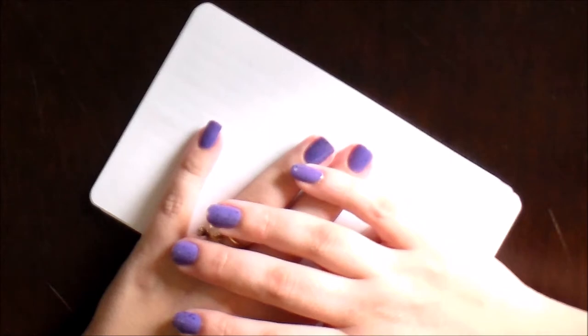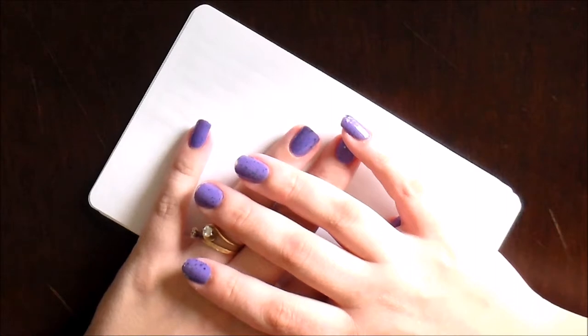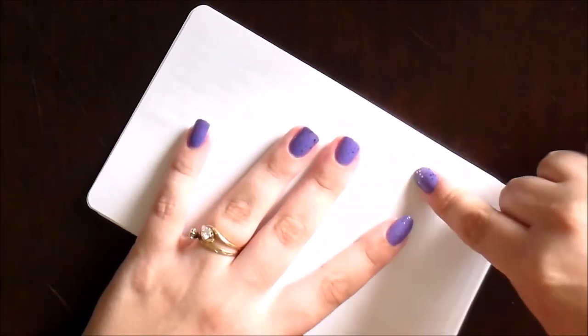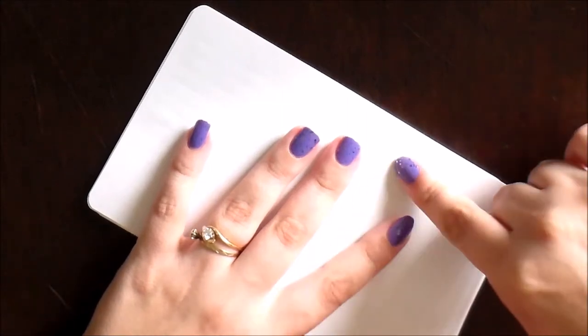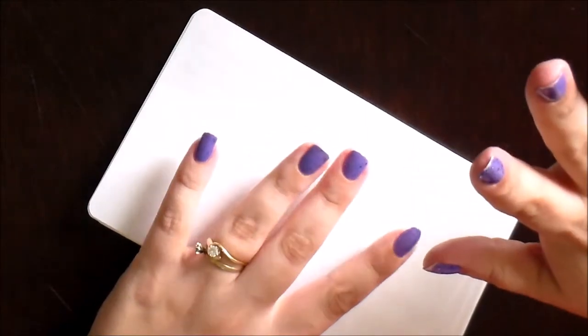Hey guys, it's Jessie here. I'm back with another video and today's video is going to be my new releases for the week. I am super excited to bring these to you guys today. I have been meaning to create and release stickers in this theme for quite a while, and it was just something that kept getting pushed to the back burner, so I'm finally bringing you these stickers.